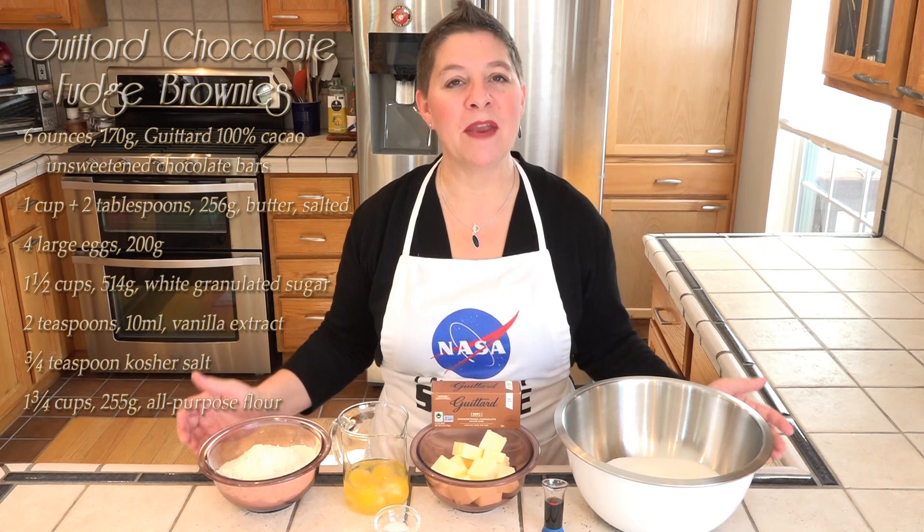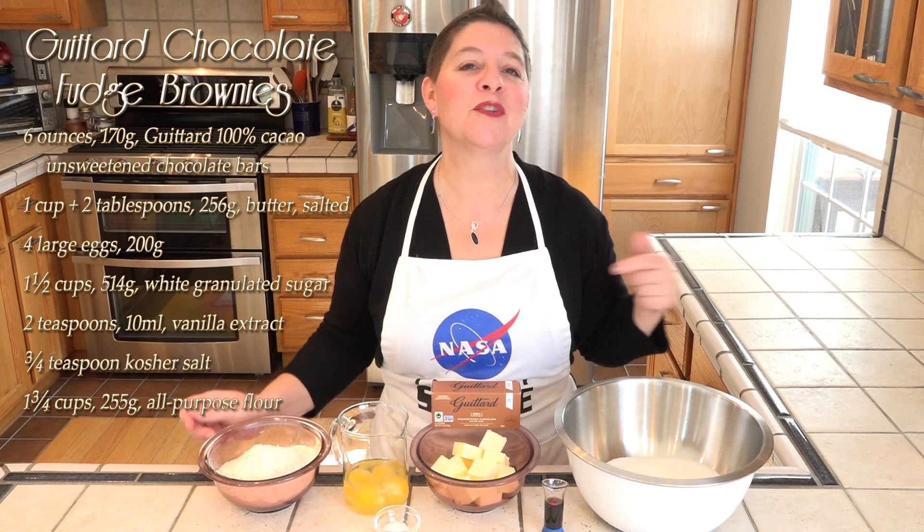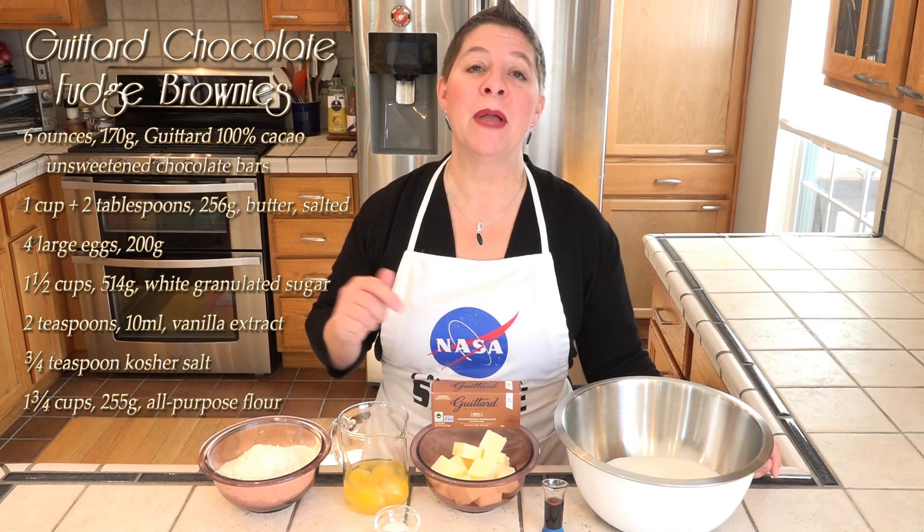So let's get started. This is a pretty straightforward scratch brownie recipe. We will be using all six ounces of this unsweetened baking chocolate along with the rest of these ingredients, which are listed here as well as in the full recipe and instructions in the description box below. We need to start by melting the butter and the chocolate together.